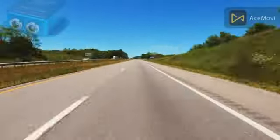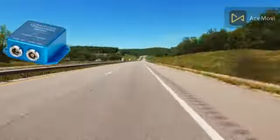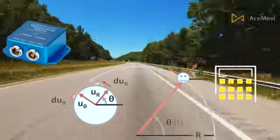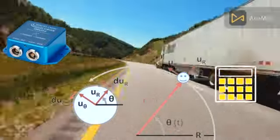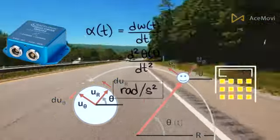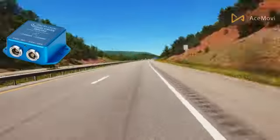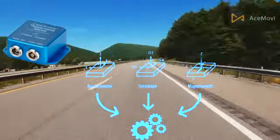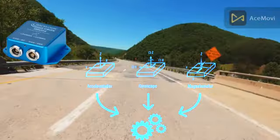The Inertial Measurement Unit (IMU) sensor is an electronic device used to calculate and report the exact force of a body, angular rate, as well as the direction of the body, which can be achieved by using a blend of three sensors: gyroscope, magnetometer, and accelerometer.